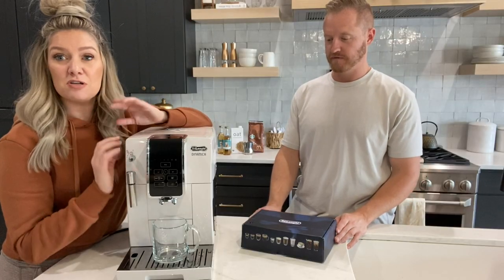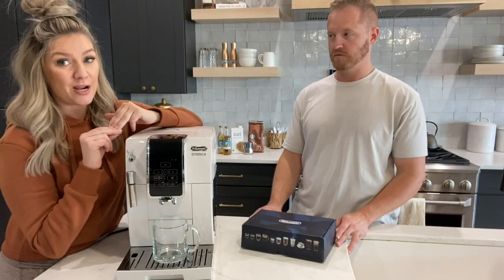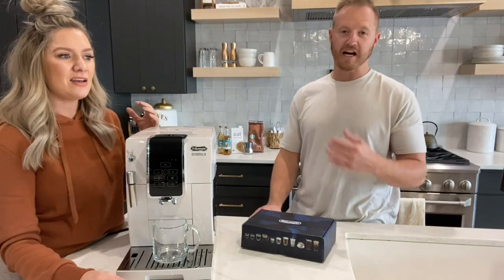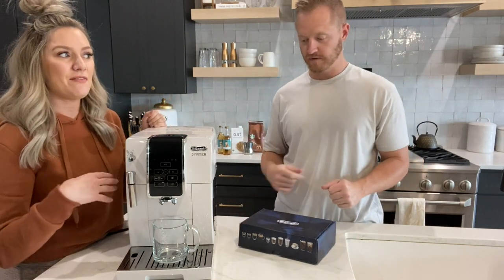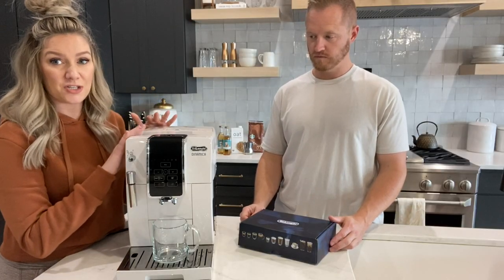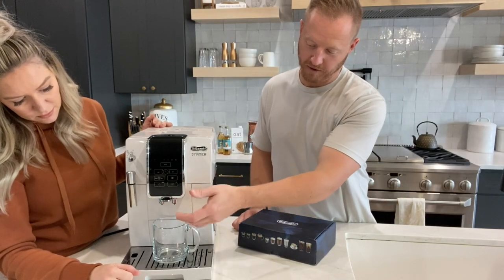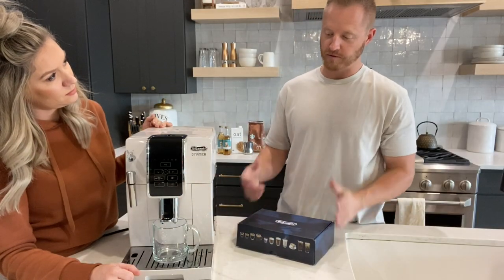That versatility was the ultimate reason why we chose this. I'm a huge iced coffee drinker in the summer, and I like hot coffee year round. It's also nice that if I've made a strong espresso latte, I can have a more mild drip coffee later in the day. The spout goes up and down depending on your cup size — I do protein shakes with my coffee so I can put my shaker under there, and then when she does her regular cup, she can lower it so it doesn't spill.